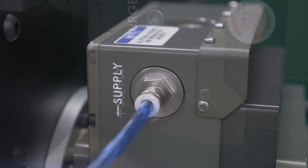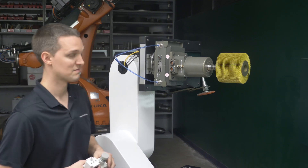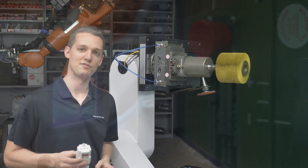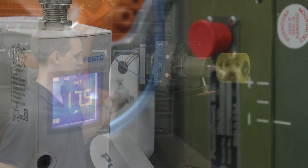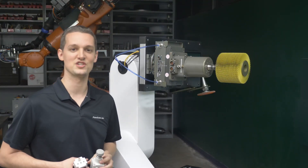You will control the force of your passive compliance device through the air pressure you feed to the supply ports. If you only need one force, a manual regulator works great. If you need multiple forces, a proportional valve is commonly used to vary the pressure as needed. The best practice is to install the valve as close to the compliance device as possible for the fastest changes in force.